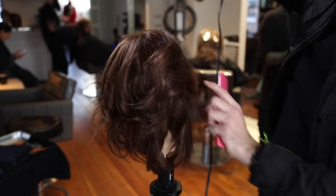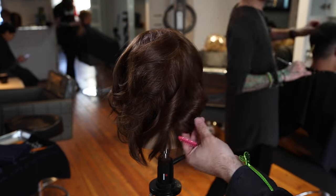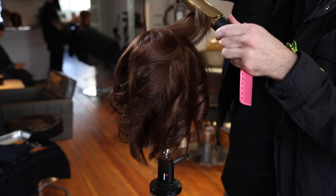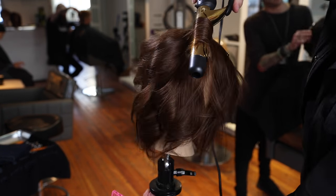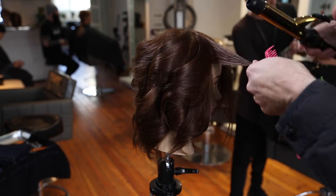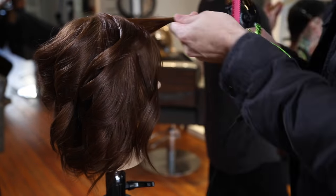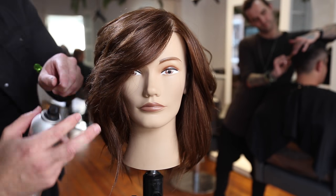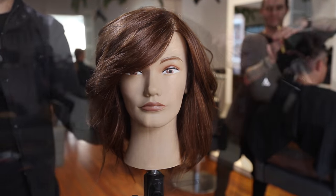We're showing the style two different ways: first the smooth style, and now I'm quickly going through with a curling iron, curling everything off the face to open it up and show off the layering. One thing to notice: as I curl the hair I'm leaving the ends out, which gives more of a natural wave effect while keeping those straighter ends throughout the haircut.